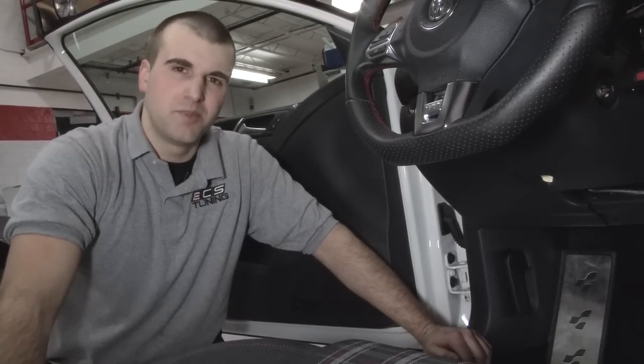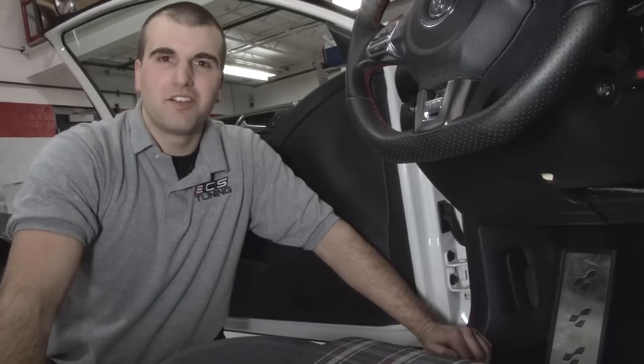With your dead pedal installed, make sure all your stock plastics are put back together, and that will complete the installation. I'm Colin and I'll see you next time.